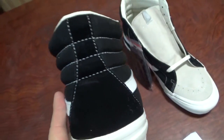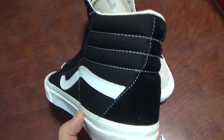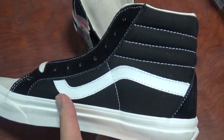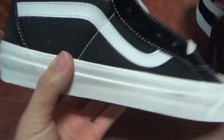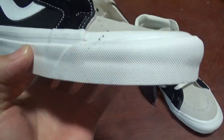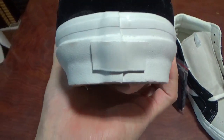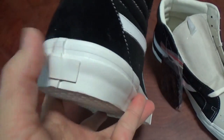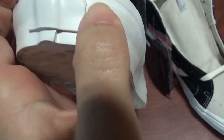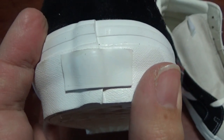And the back side, you can check the shape — really nice. Now check the other side, it's the same. And the back side here — this part also has a logo, the same as on the shoebox: Vans of the Wall.